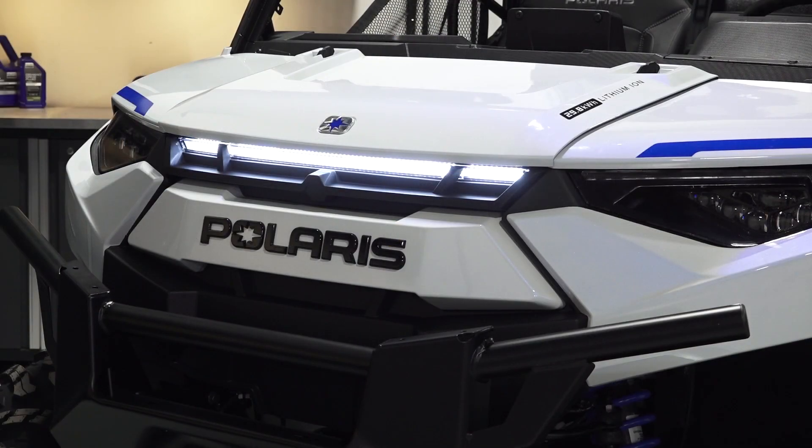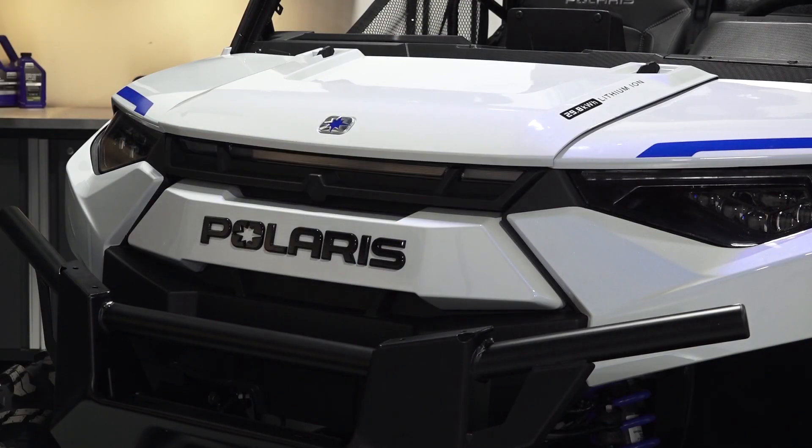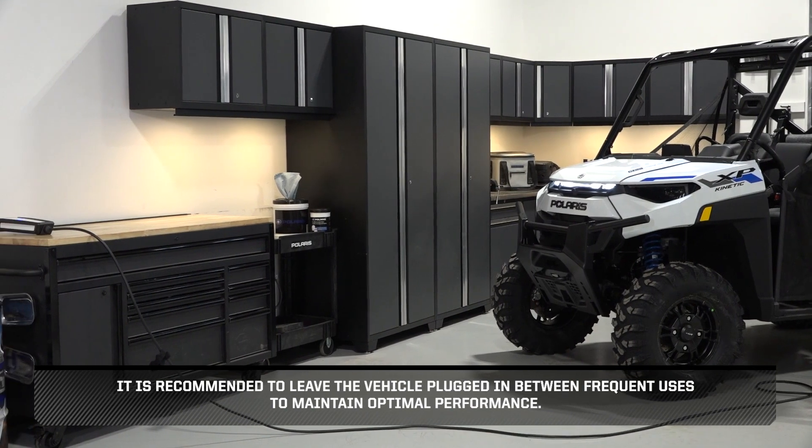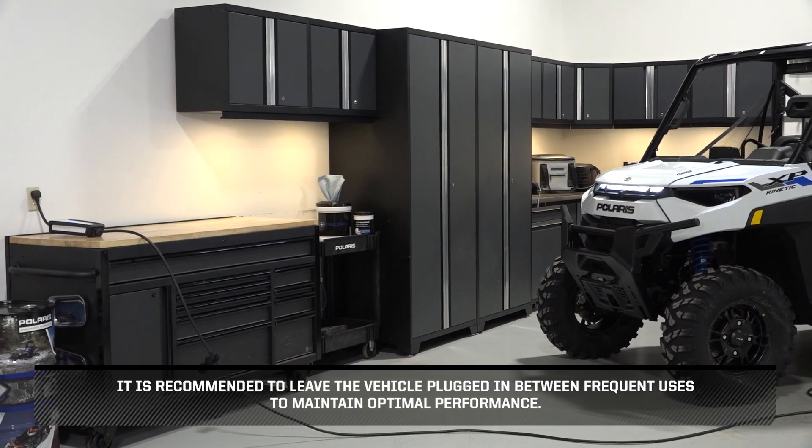Once the battery is fully charged, the vehicle will power down to indicate that it has been fully charged. It is recommended to leave the vehicle plugged in between frequent uses to maintain optimal performance.